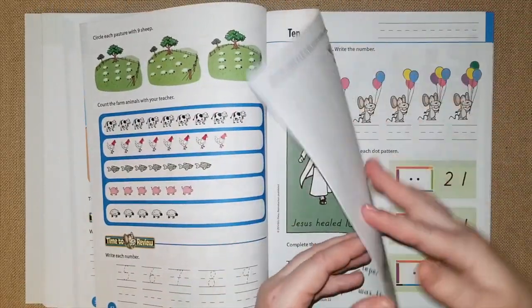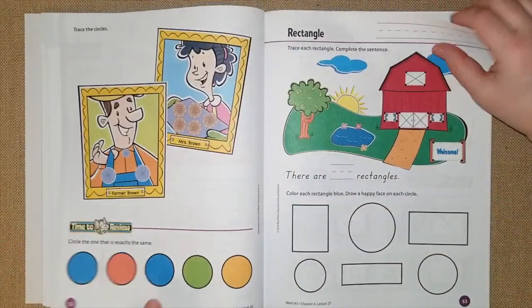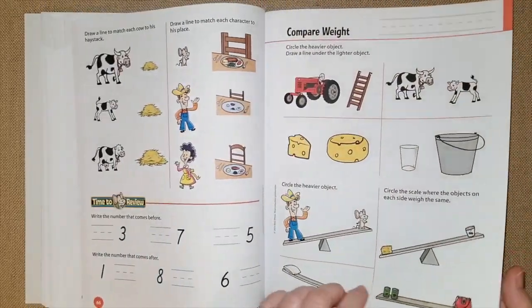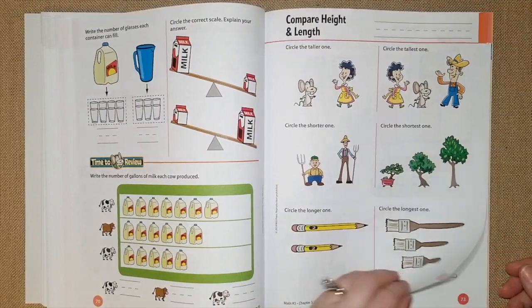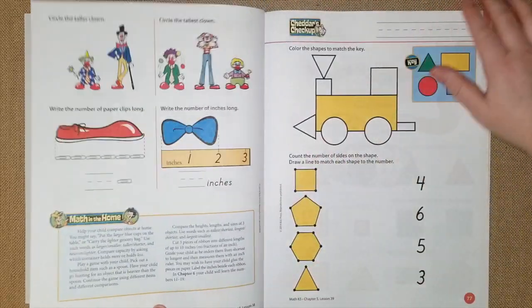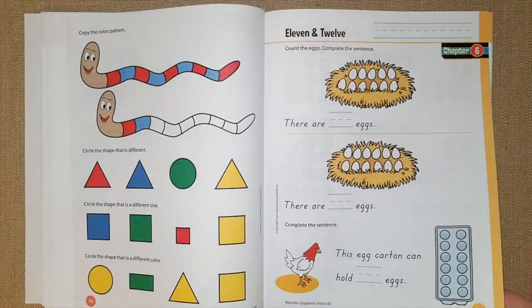In these chapters they go over all the numbers. Chapter four gets into geometry — they go over all the shapes. Chapter five they're comparing size, comparing weight, comparing capacity, height, and length, so this is a really fun chapter.